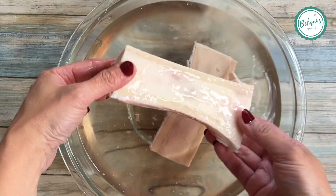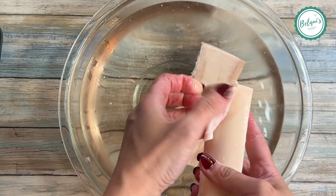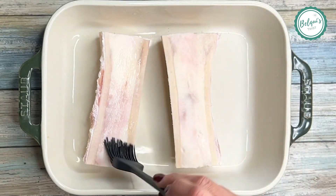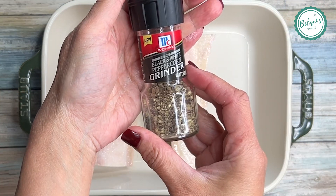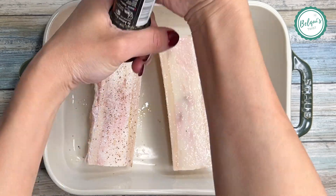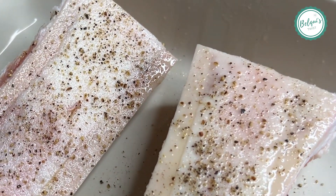I remove the tendon on the side of the bone — I obviously don't want to cook that. Then I blot it with a paper towel, place it in a baking dish with a tiny bit of olive oil, and sprinkle it with sea salt and black and white pepper, making sure to cover it well to enhance the flavor.